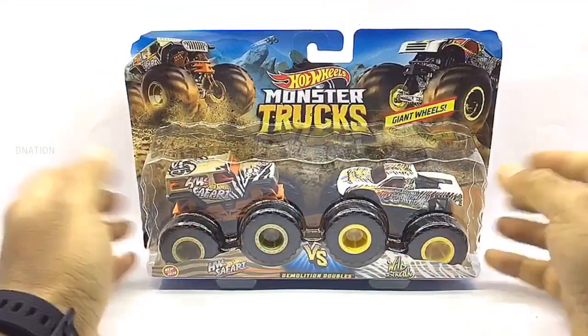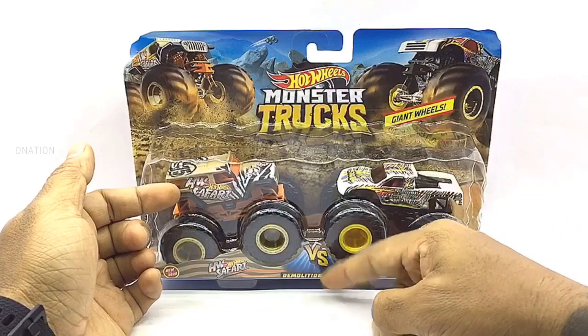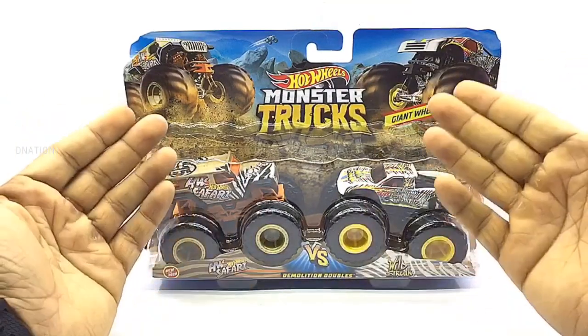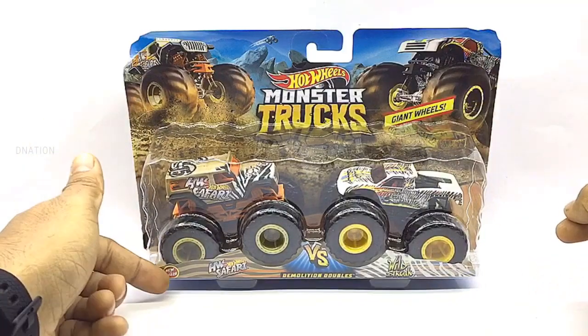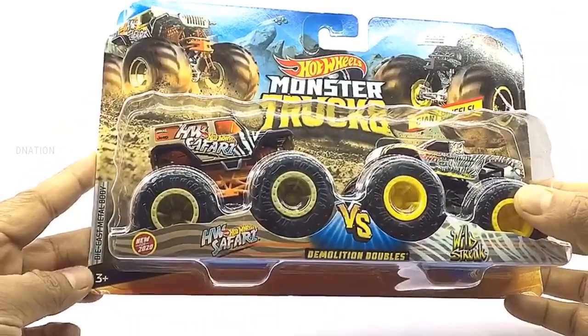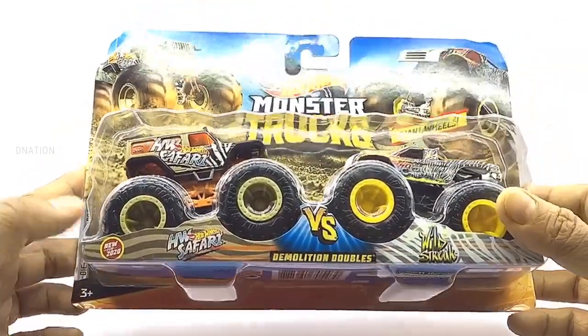Let's begin by taking a look at the packaging. These premium Hot Wheels monster trucks come in a signature Hot Wheels Demolition Doubles 2-pack blister packaging with all the product branding and information. And as you can see, this is from the 2020 Hot Wheels Demolition Doubles series. So let's go ahead and take a look at the packaging before we set these little monsters free.